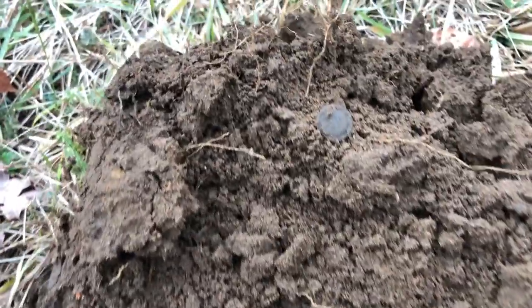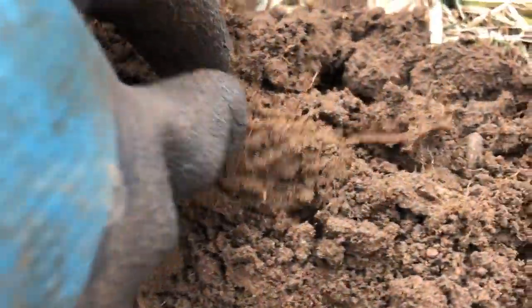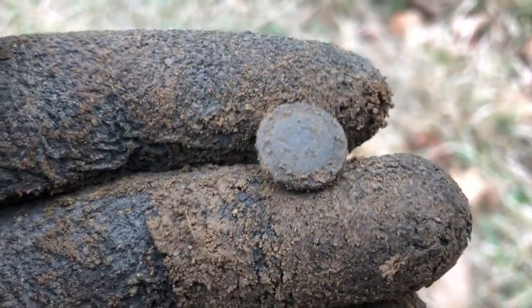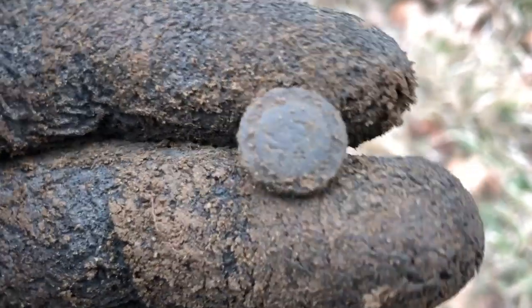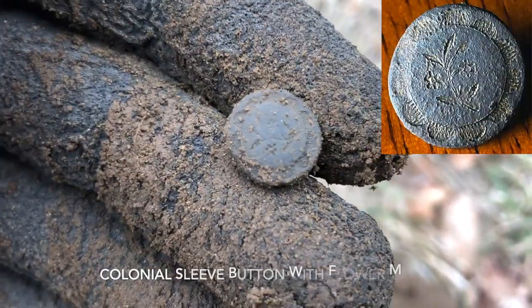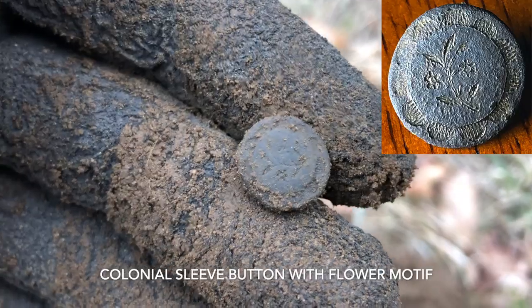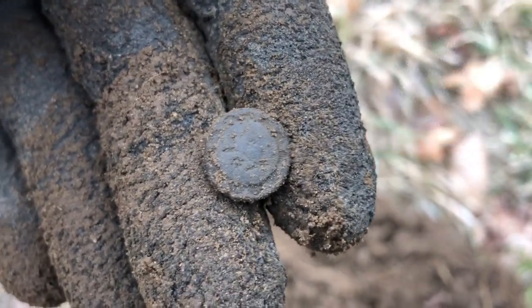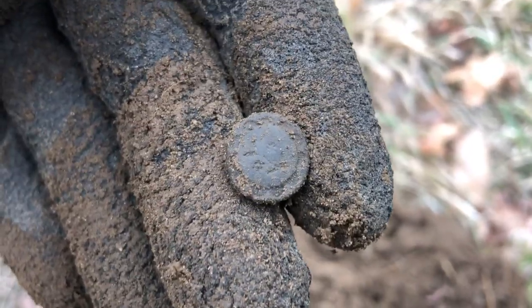Back at a regular permission here, early 1800s spot. I just pulled a very beautiful little flower button. That is absolutely gorgeous. Teeny tiny, rang up about a 13 or 14 on the equinox. It's going to clean up beautifully. On to the next.